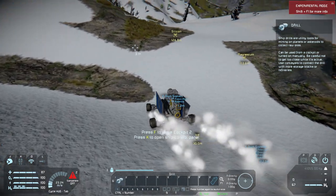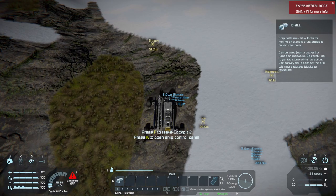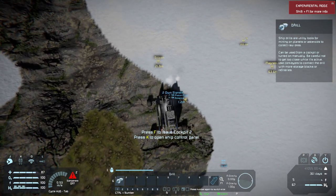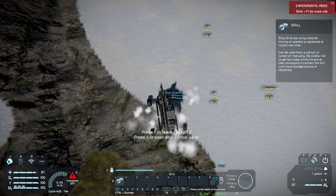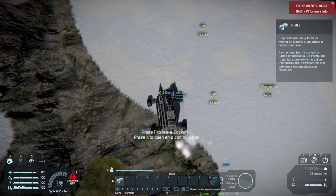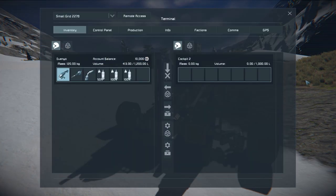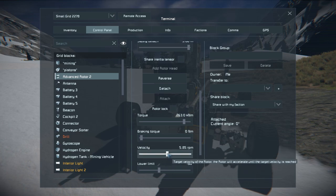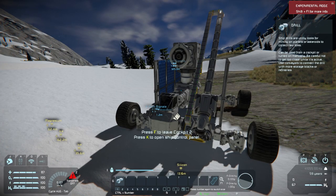I'm gonna try and find some ore that's relatively close to the surface to show off my drilling system. It doesn't go too deep, so I'd have to redesign it if I want to get really deep down. So I'm next to some silicon — dropped the parking brake — and I'm gonna get my drill rig into place. First I'm going to turn my rotor on. See it tilting the whole thing right there.